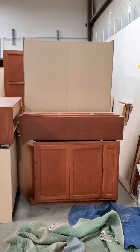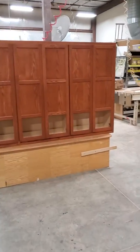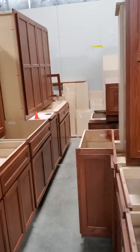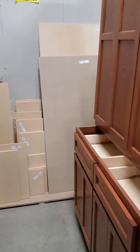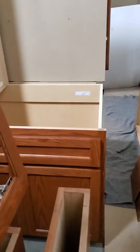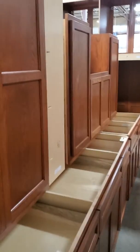Hey Mike. Here's the job all stacked up in the shop — this is the entire Group 1. Everything's been adjusted tip top. All these shelves have labels, and all the assembly parts should be labeled. There are a couple of toe kicks sent loose because they are oversized between walls.